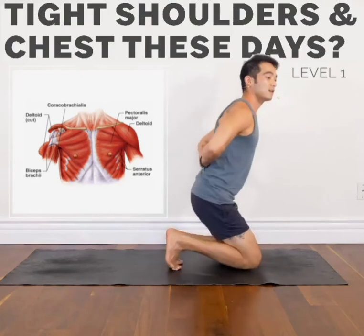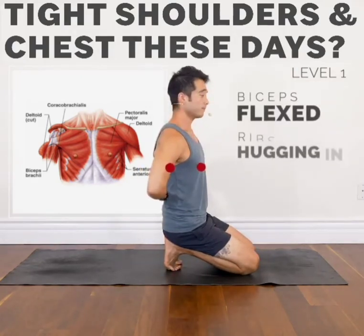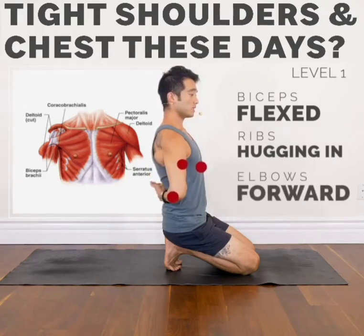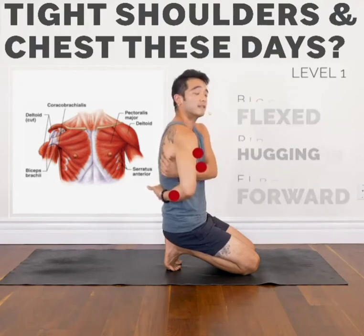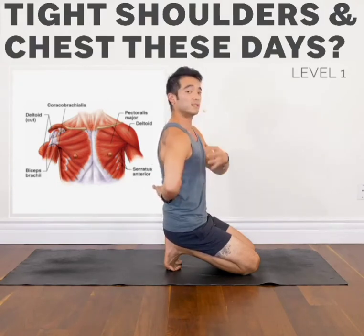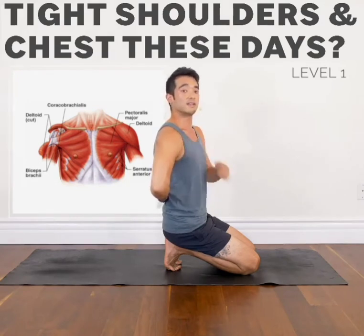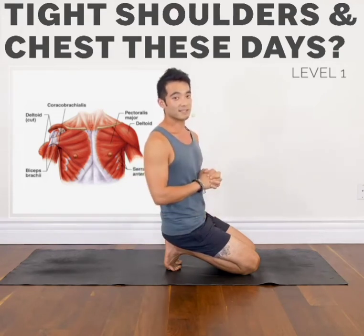First exercise: with the biceps flexed and the ribs hugging in with a straight spine, we're going to take the elbows forward as much as we can without rounding our back. You want to squeeze right down here, right underneath your shoulder blade, so that you really drive all the pressure and the stretch into the front part of your shoulder as well as your pec. Squeeze. Hold that for about 5-10 seconds.